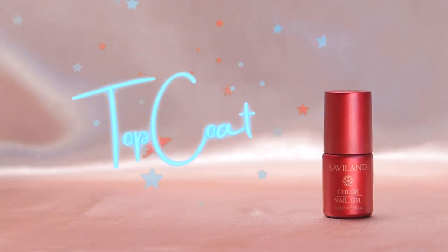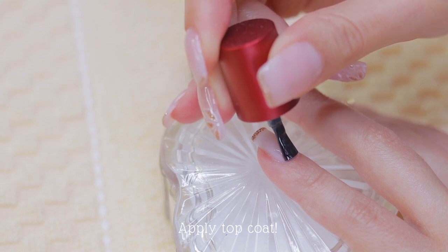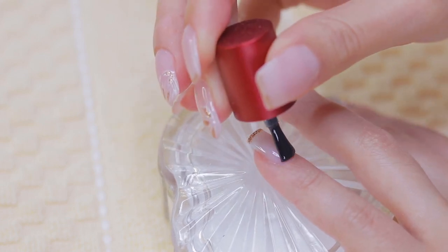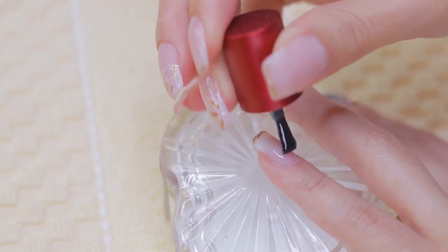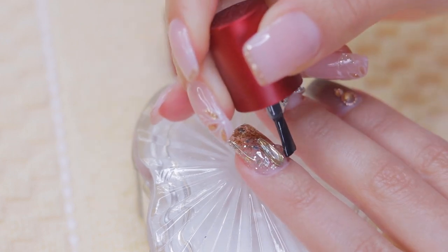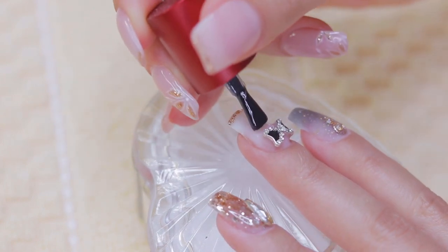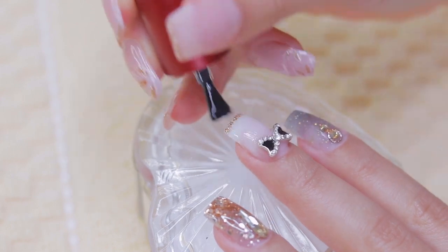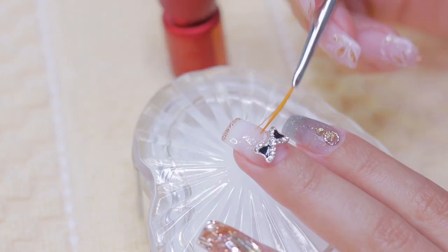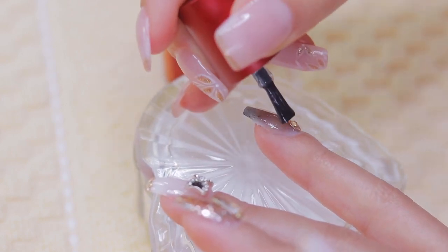To give your nails a glossy look, I suggest you apply a layer of the gel top coat that is part of the kit. With a fine brush, try to get into those difficult spots for a more precise and professional finish. The small details are always the ones that make the big difference.